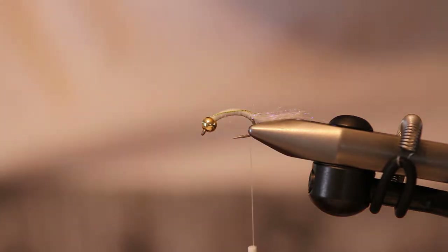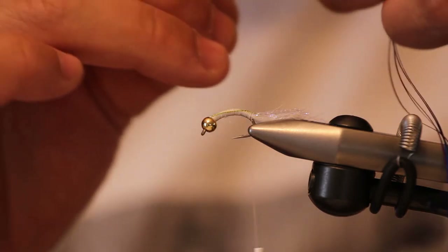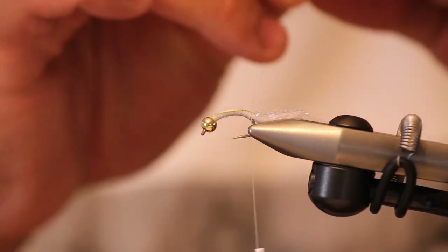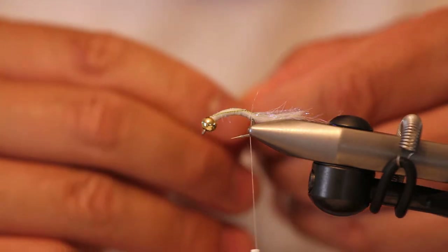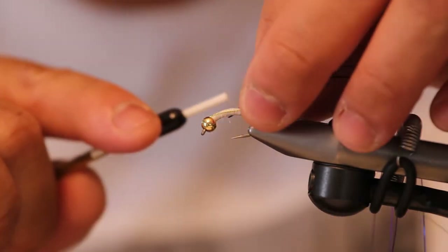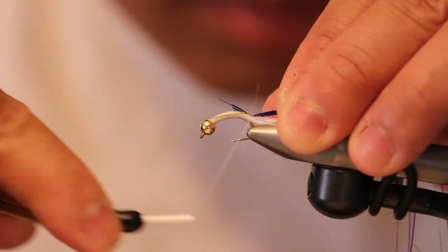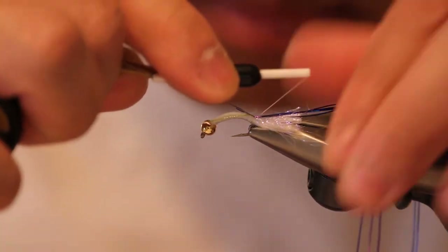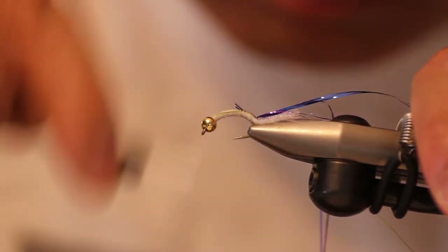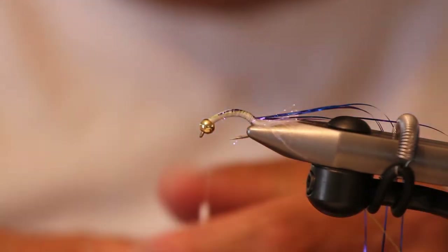Next is tying in the blue and purple flash for the body. What I like to do is line up the tips as best I can, then cut it, and tuck these tip ends into the bead head. It makes it so much easier to tie in, especially since there are multiple pieces of flash. I guess this would be a great example of forgetting your core techniques — it's also important to adapt when things go wrong. I'm cringing at that tag end, but it's going to get covered up, so no worries.